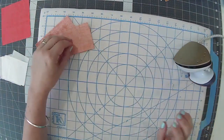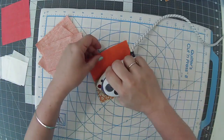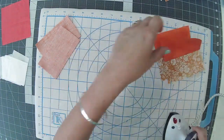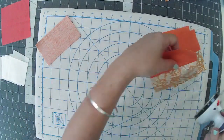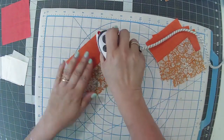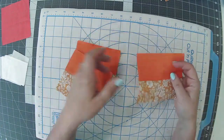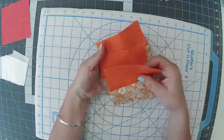Clip those apart and press towards the darker fabric — so for me that's the dark orange on top. I've got hiccups — I downed a glass of water because I was really thirsty just before going on air! I'm very excited for my holiday now — only three weeks today and I'll be on a plane! So I'm just going to iron those out to the darker fabric on all of them. They should all now measure four-and-a-half by four-and-a-half — yes, they do. Pop those aside.